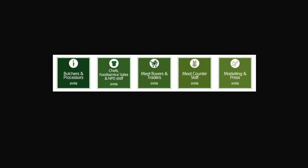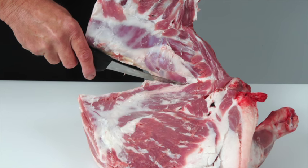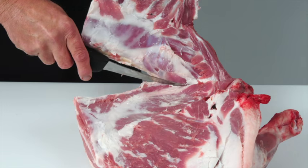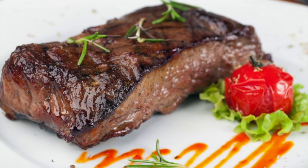It is targeted at the whole of the meat supply chain, including learning how to debone and break down beef and lamb carcasses into primal cuts, and how to cut primal muscles into retail and food service cuts.